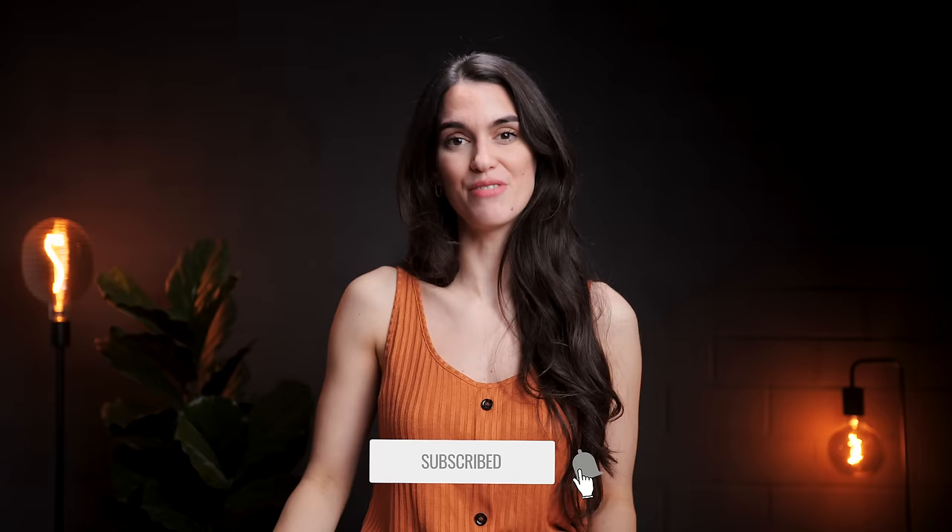We're also almost at 200k subscribers! Make sure to keep following and stay tuned for a big surprise. With that being said, we will see you in the next video and until then, take care!